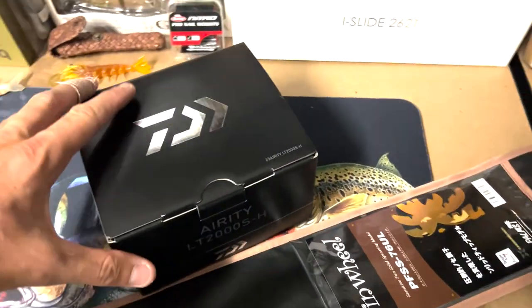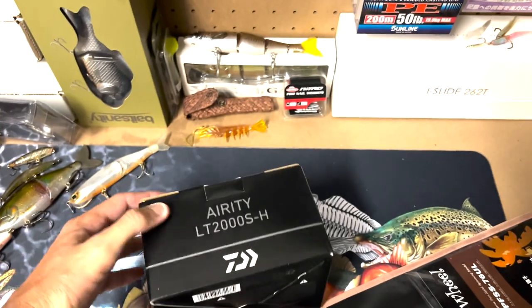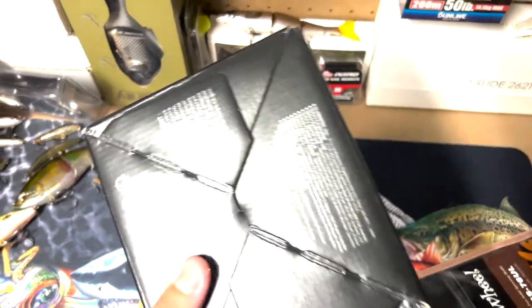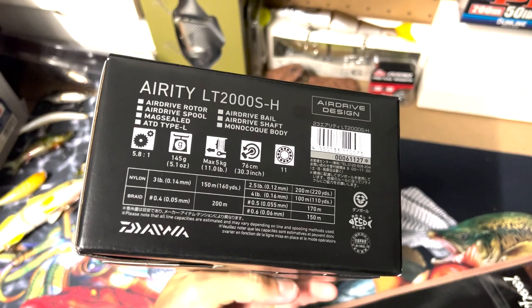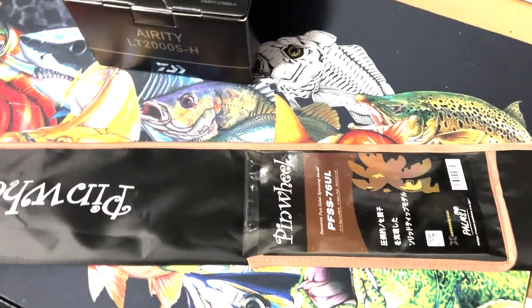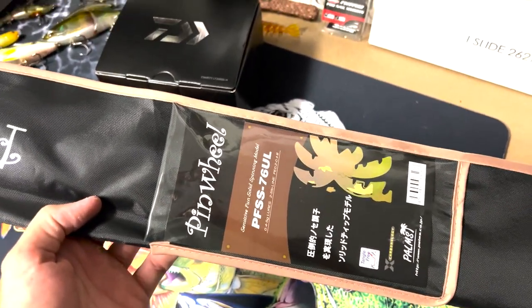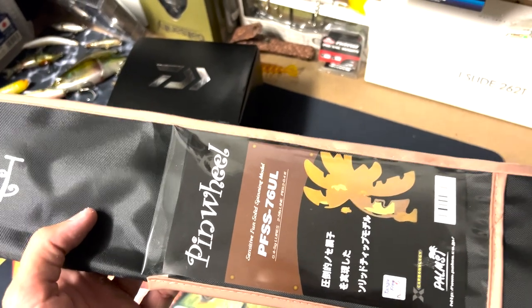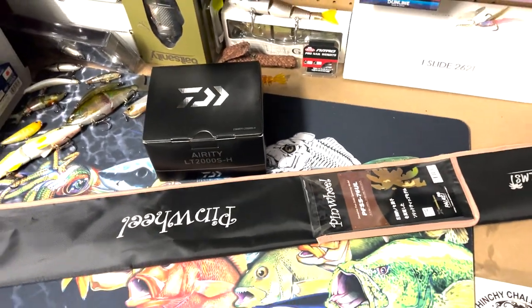A couple of new toys. The postman was nice to me today. A new Aerity LT — this is the 2023 model in the 2000, in the high gear model, so I think it's 5.8 to 1. And I've gone and ordered myself a Palms Pinwheel, so I'm setting this thing up for ultra micro jigs. I'm having heaps of fun on trevs this year on little jigs and that sort of thing, so I thought I might set up something a little bit more dedicated to it. I do like fishing that 742 Champion HP, but it can be a little bit heavy when you're chasing those smaller trevs. So that is what we've gone with.